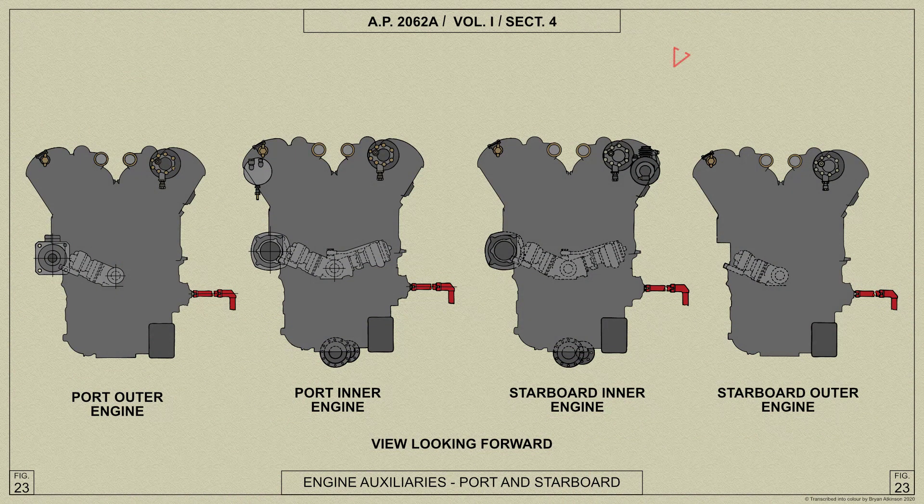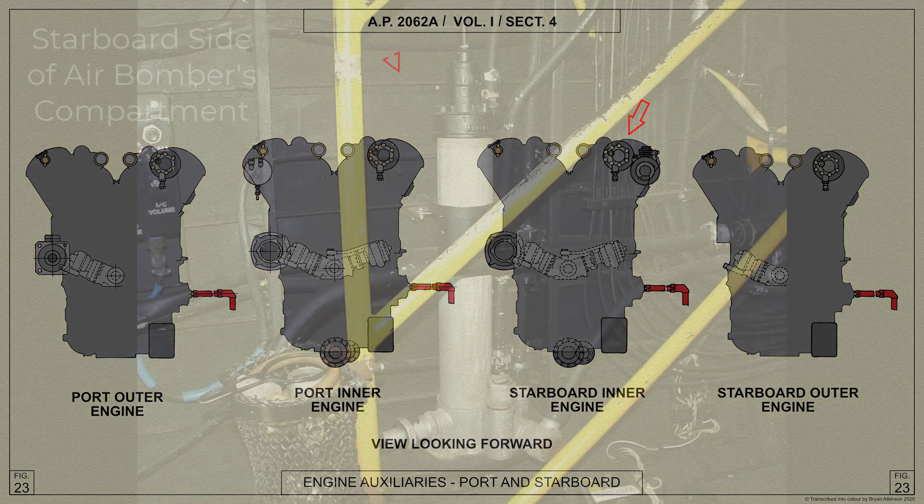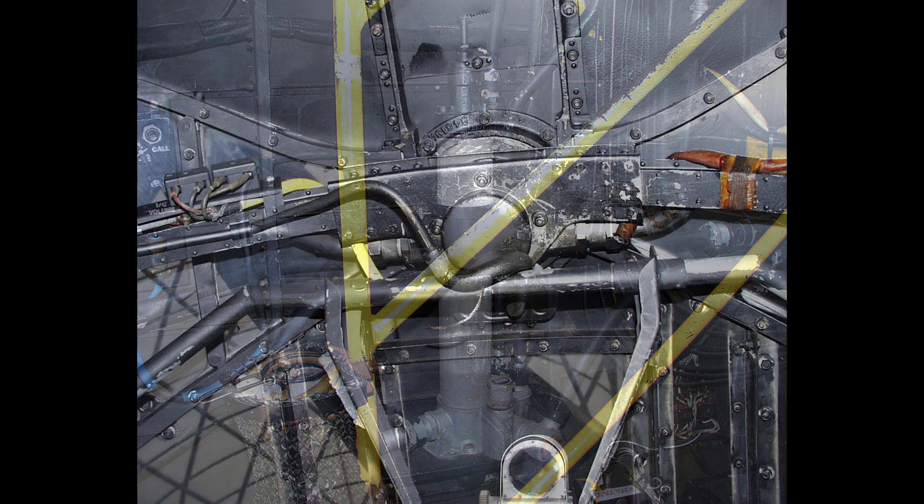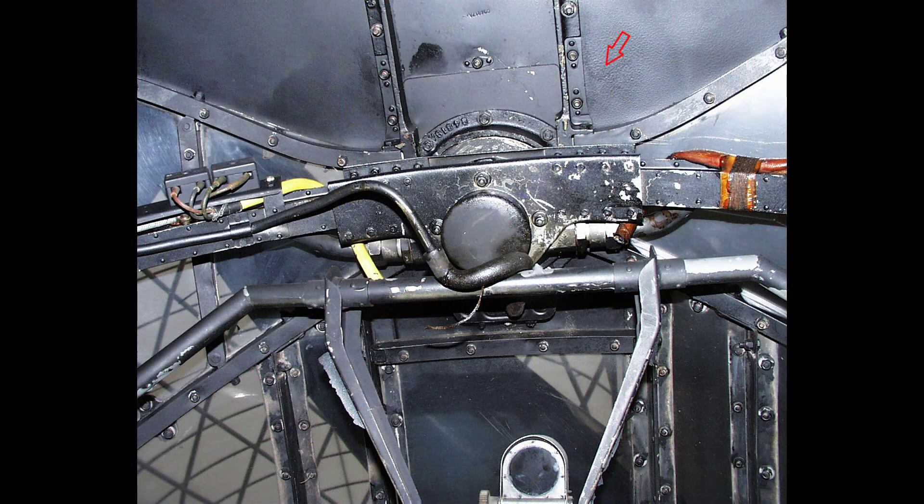Hydraulic power is obtained from a pump driven by the starboard inner Merlin engine, supplying oil under pressure through a recuperator which also acts as a reservoir, along with a relief valve fitted outside the turret to the rotating service joint.